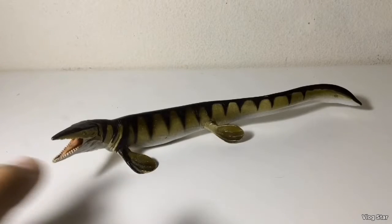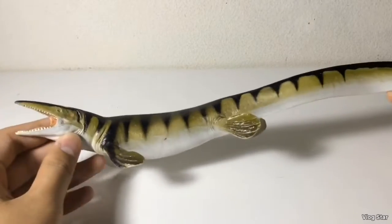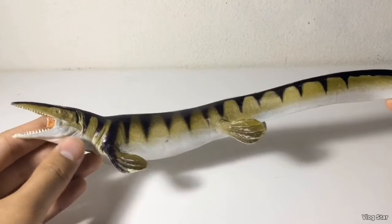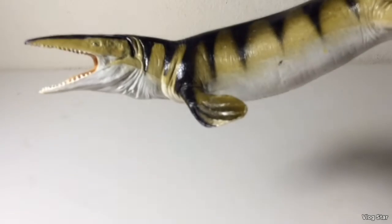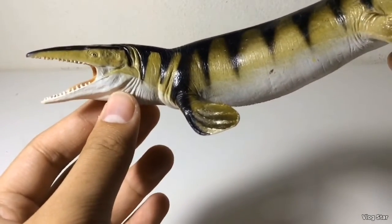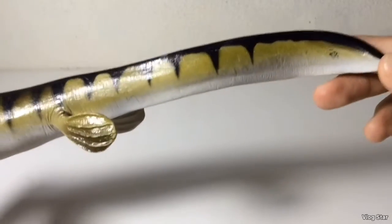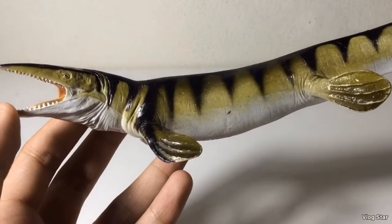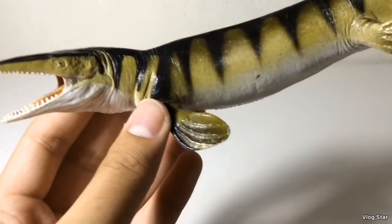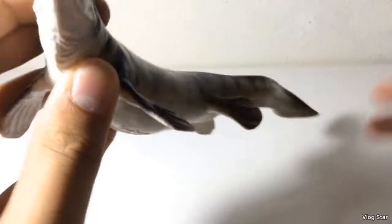Next up we've got the Tylosaurus. This is probably my second favorite of the marine reptiles. The sculpt on here is actually probably one of the most accurate — this was made in 2009 when Safari Ltd started making their Carnegie figures more scientifically accurate. This one has a tail fluke, but it was made in 2009, before we found out that Mosasaurs had shark-like tails. The proportions on here are very accurate, and the sculpt overall is accurate.